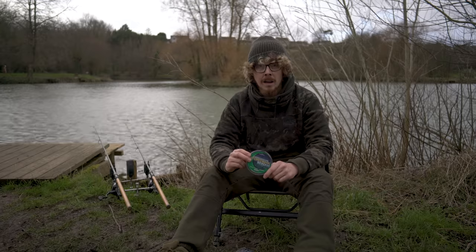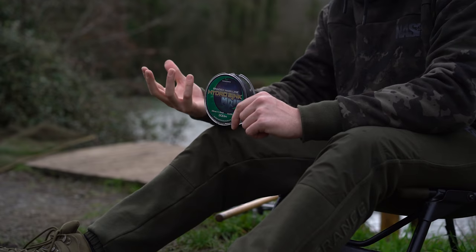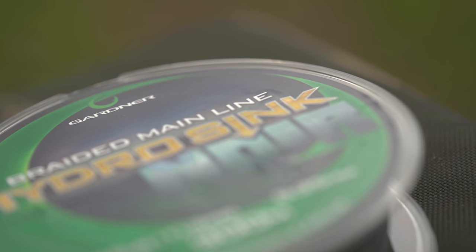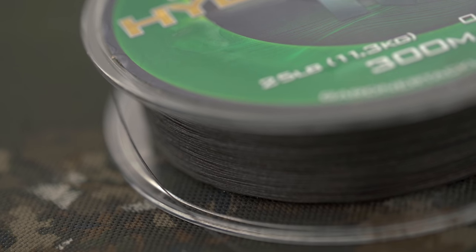It's pretty universal as to where you can use this. One of the biggest benefits of using a braided mainline, if a fishery allows it, is that you get much more feel — there's no stretch, so you know exactly what's going on. If you're leading about and you know what the lake bottom feels like, you can give a fish a lot of stick, knowing that exactly the input you put into the rod, you'll be giving into the fish. There's no lost pressure over a stretched mono or fluoro.